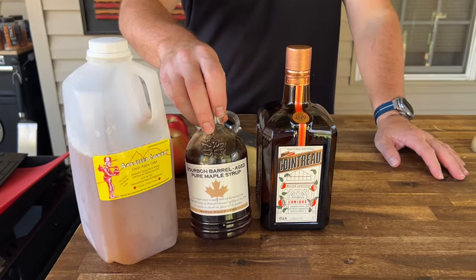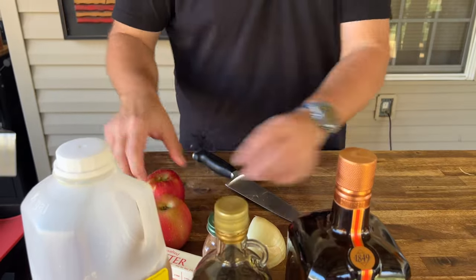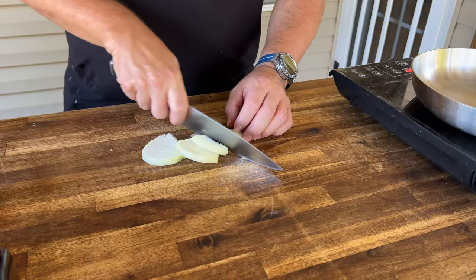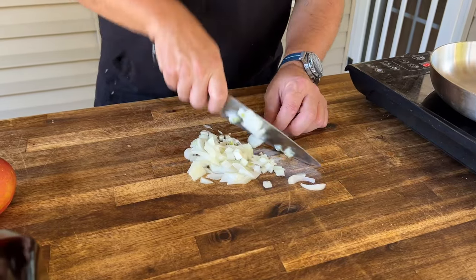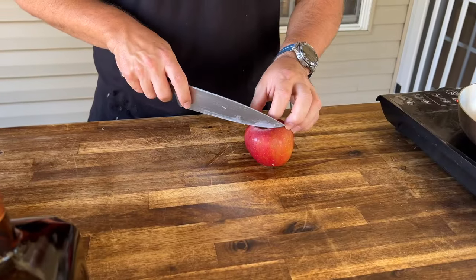We've got the apple cider, a little bit of that maple syrup, orange liqueur, some cinnamon, butter. These apples were actually picked in Pennsylvania as well, and a little red pepper. We're just working on a rough dice — not a big deal. You can leave it as chunky or as fine as you like.